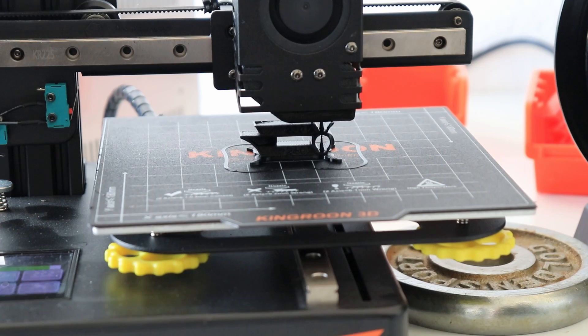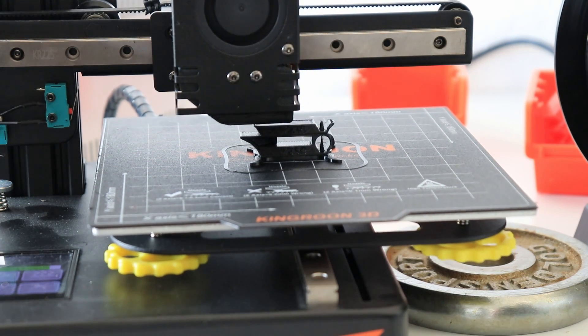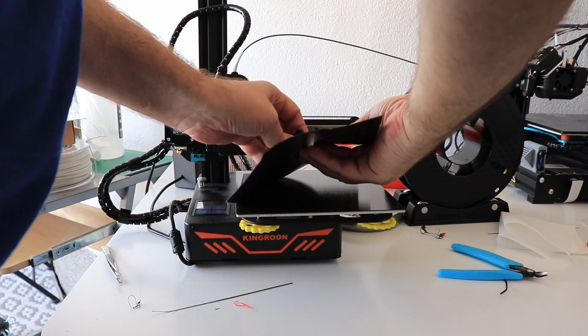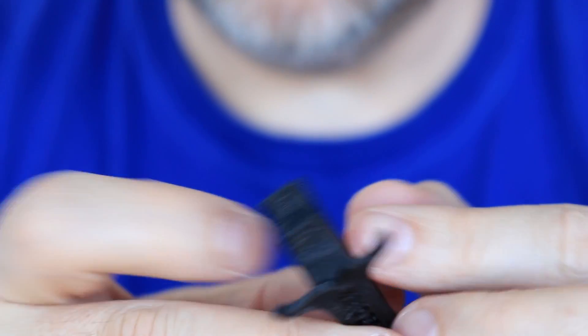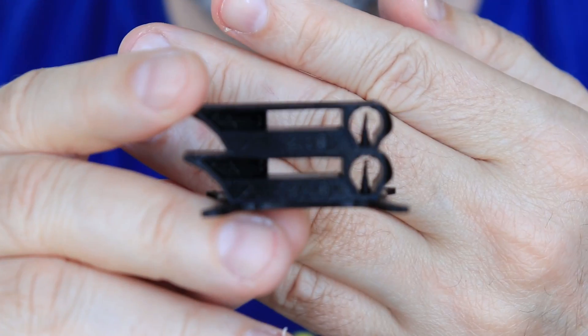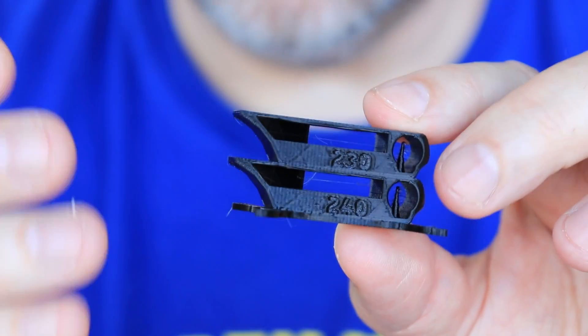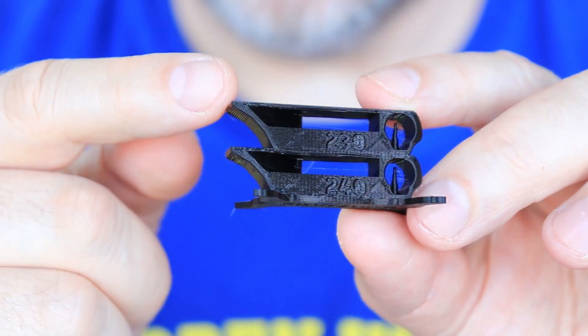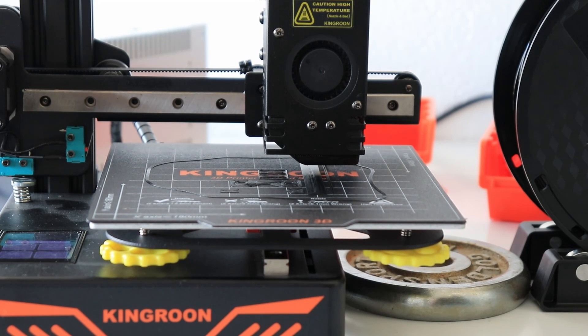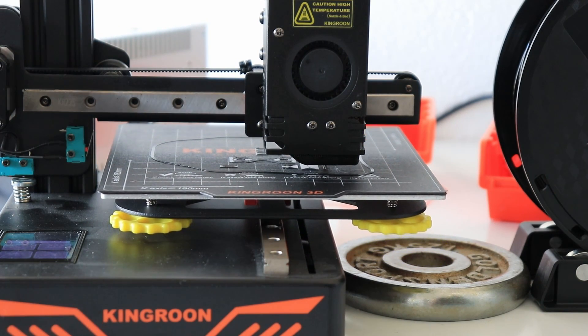It's printing the second element and I can see absolutely no stringing. This means it is completely dry out of the box, and this temperature tower is perfect — not even one string. I'll print everything at 240 degrees Celsius, which is actually in the middle of the recommended printing temperature range. The first layer looks good: 240 on the nozzle, 80 degrees on the bed, and only 50% cooling.